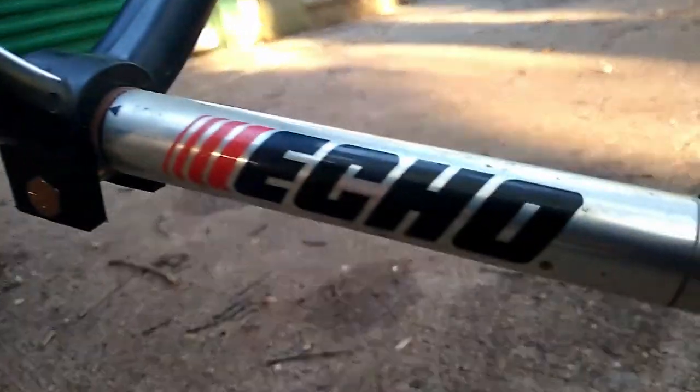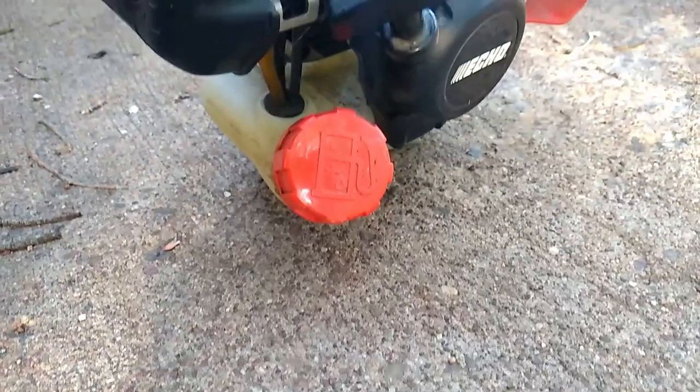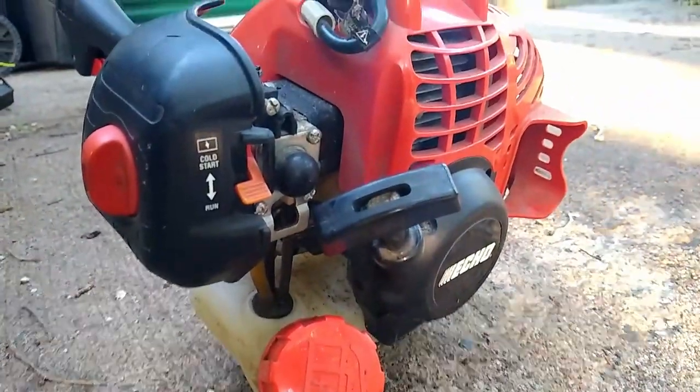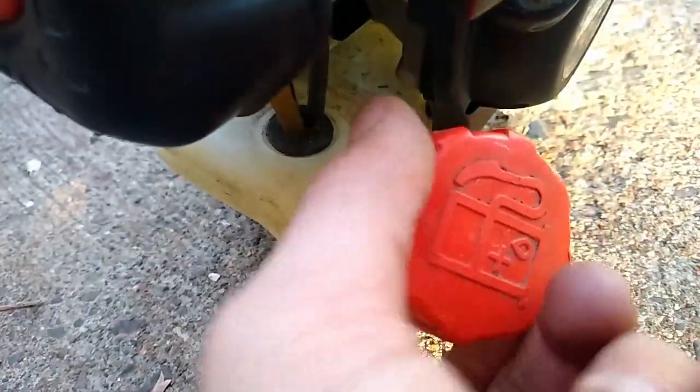I got this Echo GT 225 at an estate sale for $15. It's in great condition and it looks like it was barely used. There was no gas in it, so I filled it up with gas, and surprise — it started right up.